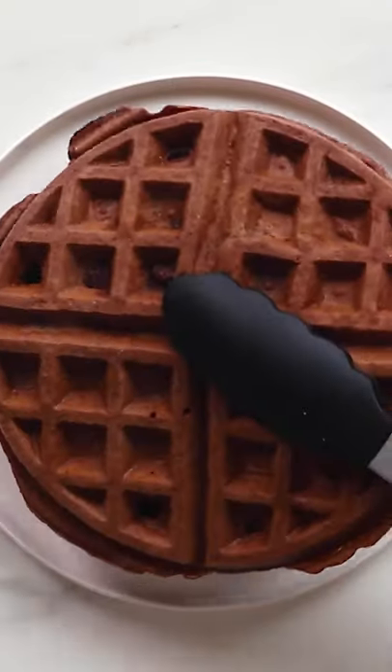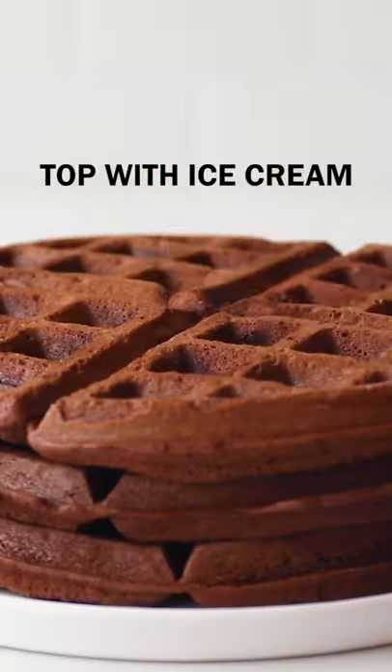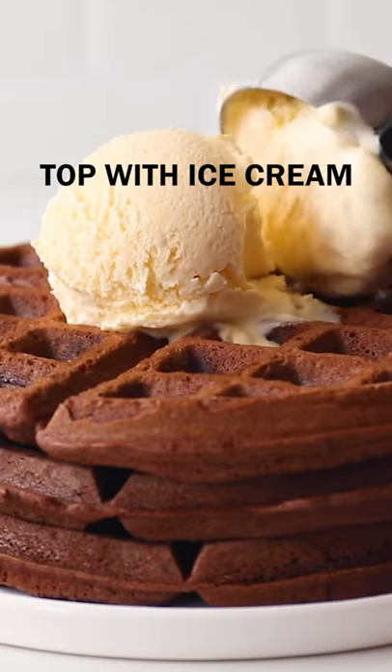Spray the waffle iron with nonstick spray and pour the batter in evenly. Then cook until the brownies are cooked through. Serve with ice cream, whipped cream, or your other favorite toppings.